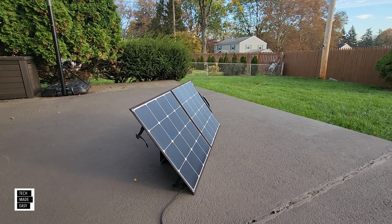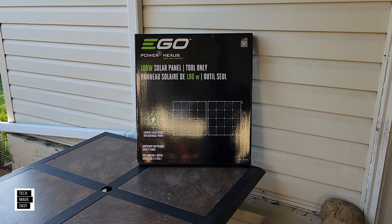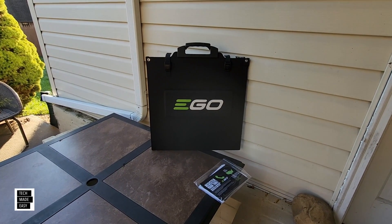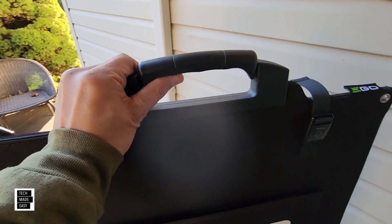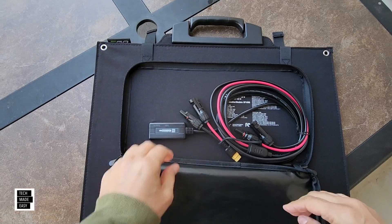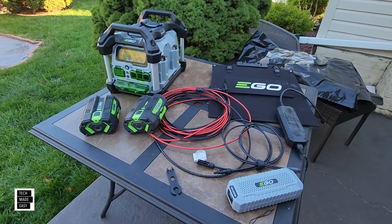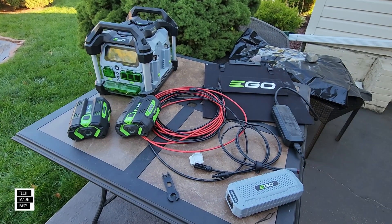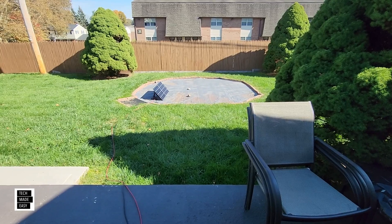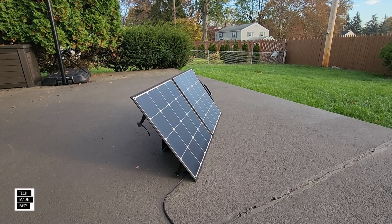Hey guys, Tech Made Easy, and thank you so much for clicking on our video today. Well guys, we've got it — the EGO 100 Watt Lightweight Foldable Solar Panel. We're going to do our unboxing, but we're also going to do a test as well. Not just a close look and go over specs, but we're actually going to go ahead and do a test. The panel seems really well made, though a little bit on the high side as far as cost.